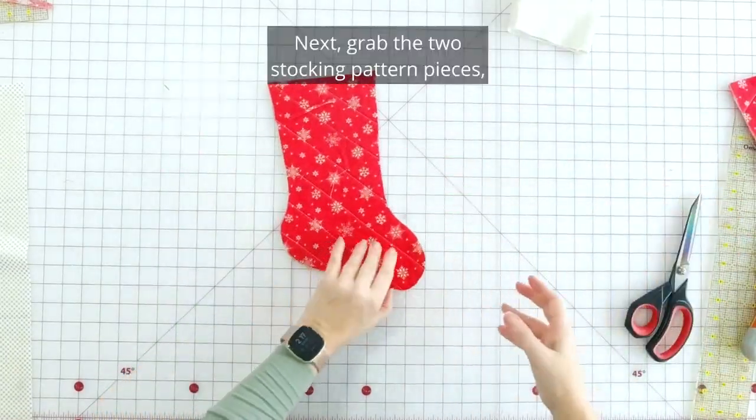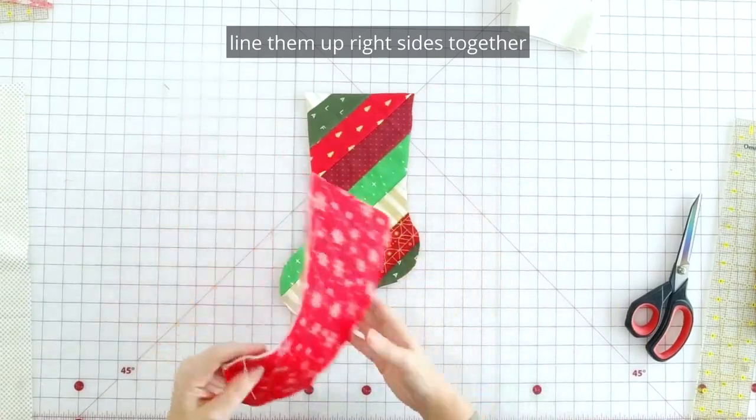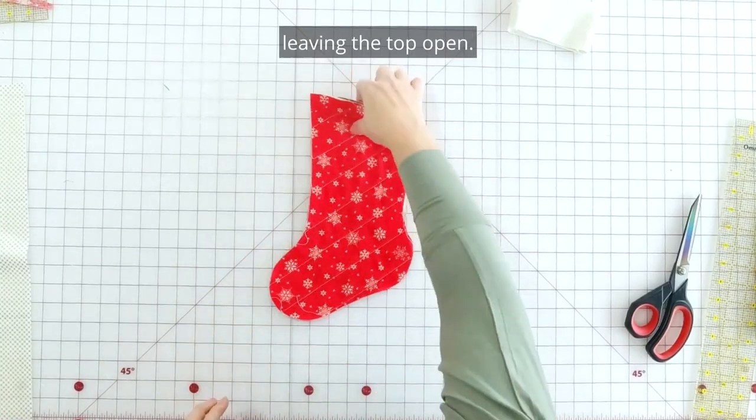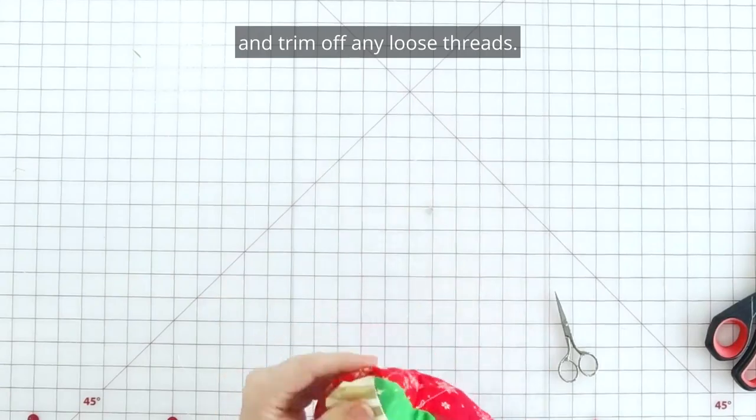Next, grab the two stocking pattern pieces, line them up right sides together, and sew along the edges with a quarter inch seam allowance, leaving the top open. Flip the stocking right side out and trim off any loose threads.